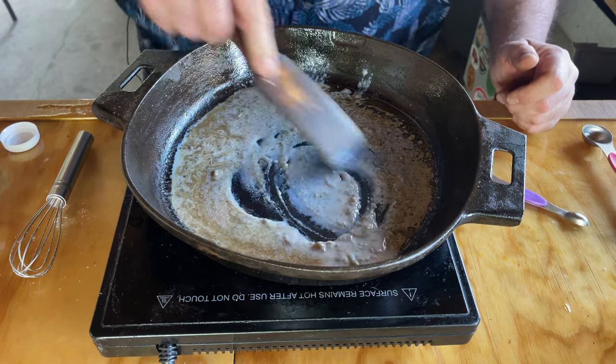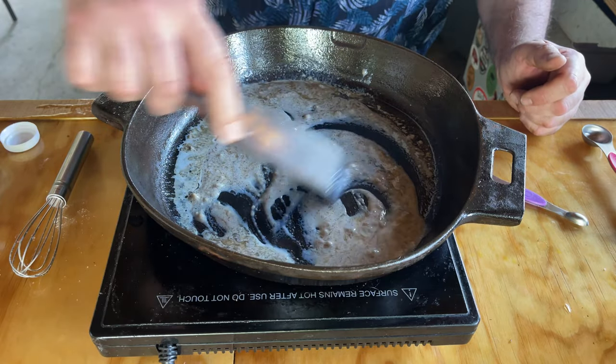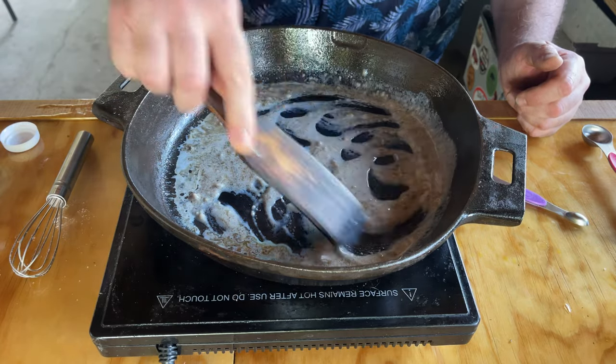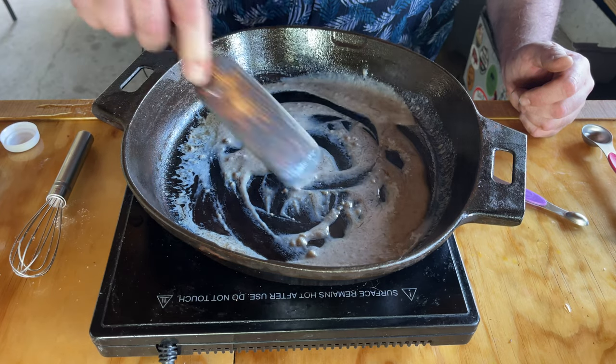At this point I grab that wooden spoon — wooden spoons are better on cast iron anyways. It's not really a spoon, it's more like a spatula. Just continue to make that roux. That's looking pretty darn good.